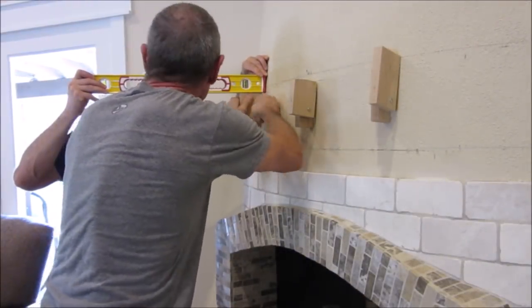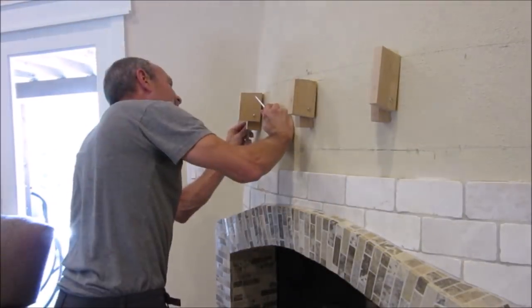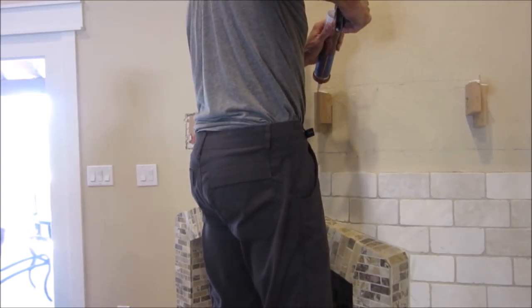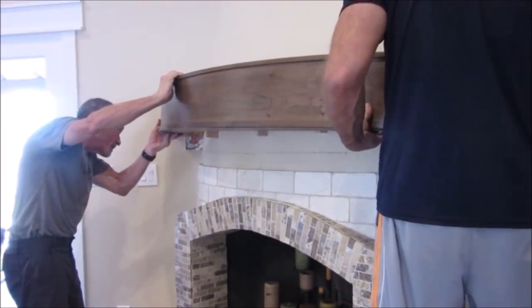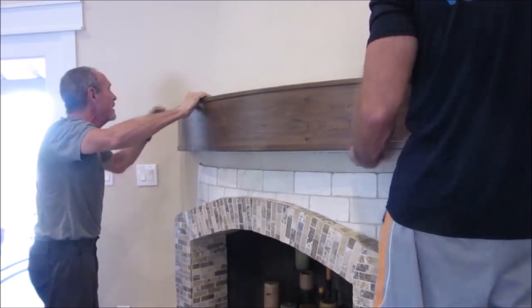Finally, we mark, align, and attach part two of the brackets. After applying a bead of adhesive, we install the mantel, which fits perfectly.